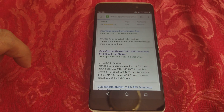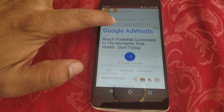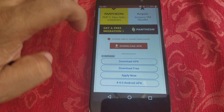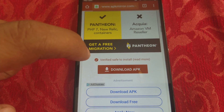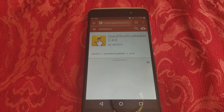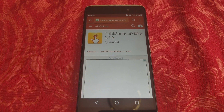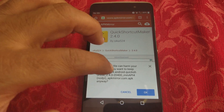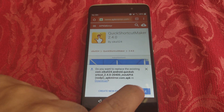Click on that result and scroll up until you find APK Mirror. Click on that, then go ahead and download it. Scroll up a little bit and you'll see the 'Download APK' button — tap that.